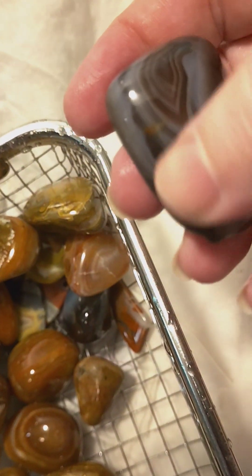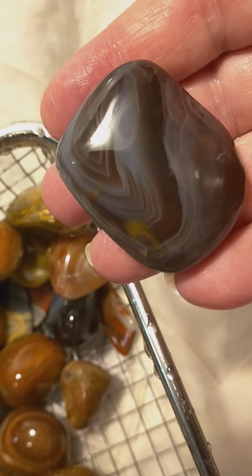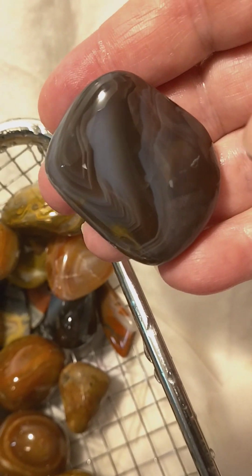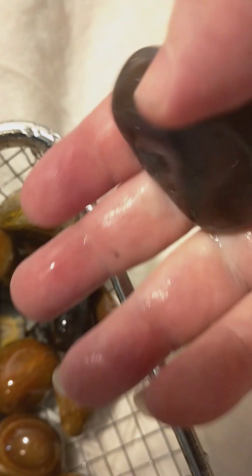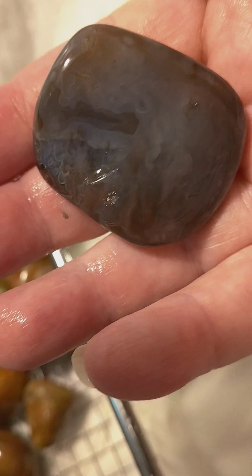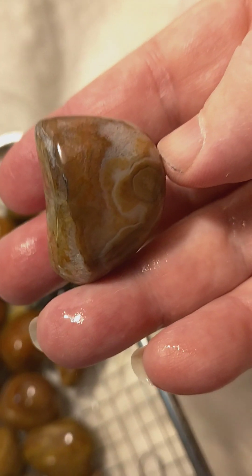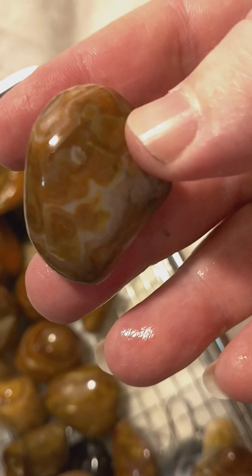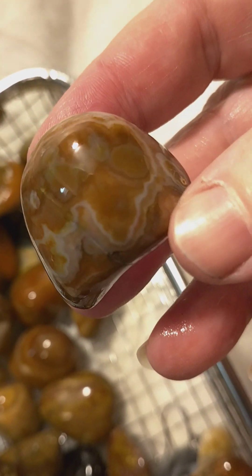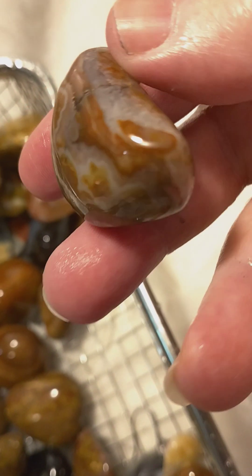This one's very beautiful — it's still got some of the regular matrix on there. Like I said, I didn't polish it until it was perfect. Look at those. Now here's a Bahia agate — look at the bands and the eyes on those. That one's one of my favorites. And this one has got a little quartz pocket on the other side.